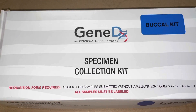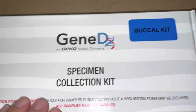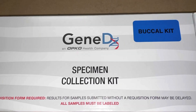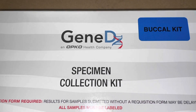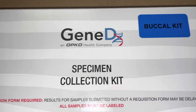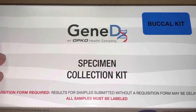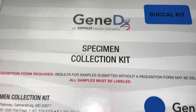Let me show you what's inside. This is the GeneDx buccal specimen collection kit. First, make sure that if your provider wants you to fill out other paperwork and send it in with this, you do that. In our case, they emailed me paperwork so I have to fill that out. Also, a prepaid mailing label was included with this — I'm not going to show it — but there is a prepaid label and I'm going to put that on the box and send it in.